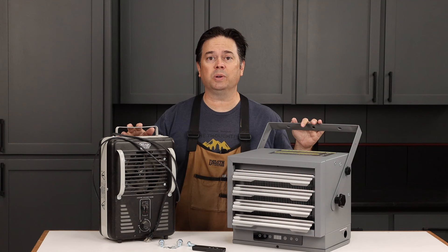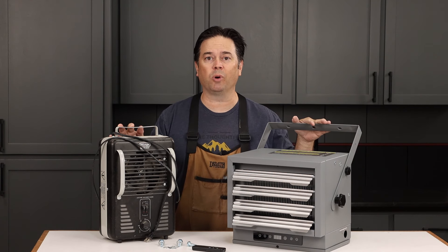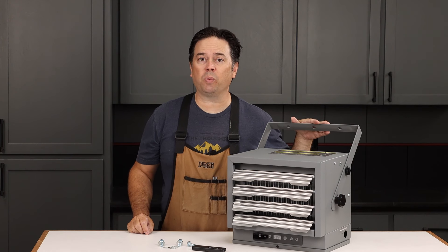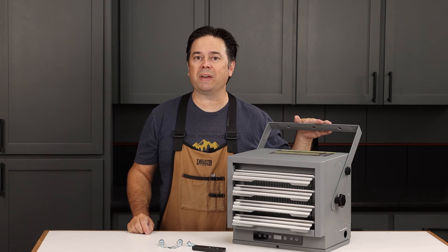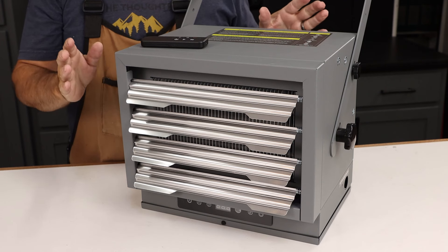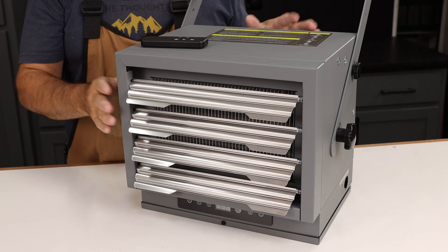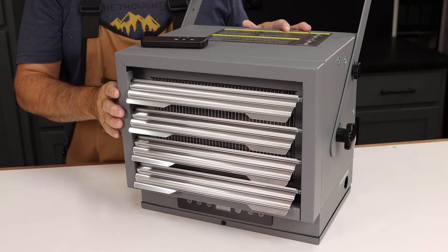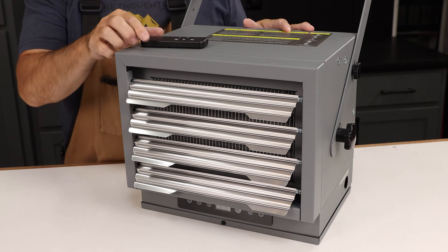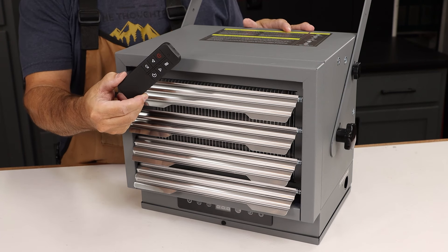Despite the similar size to a typical 1,500-watt milk house heater, there's no comparison in performance. In fact, the Enocraft Max Heat in the 7,500-watt variety is rated at 25,500 BTUs per hour. So if you've ever been frustrated by running multiple small heaters that fail to keep up on temperature, this won't trip the breaker because it's hardwired into 220, and because it's thermostatically controlled, it's actually more environmentally friendly as well.